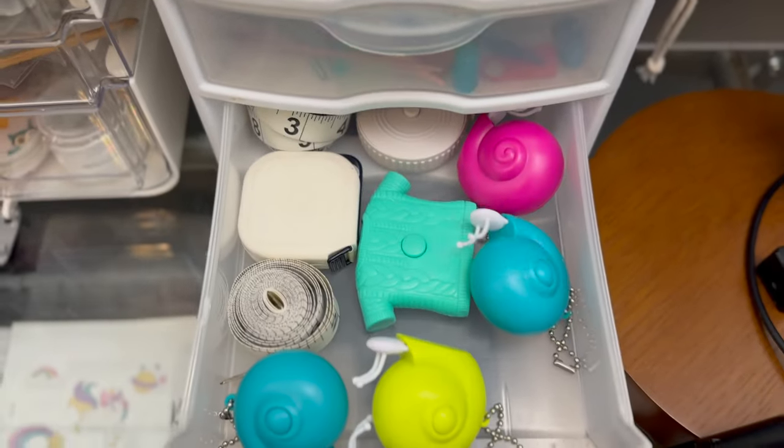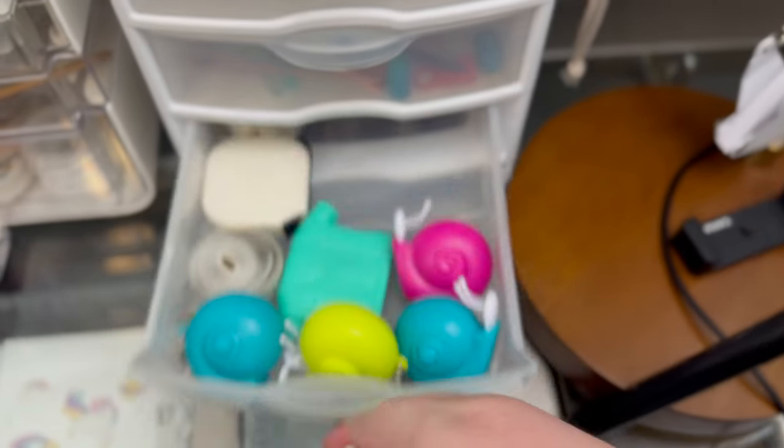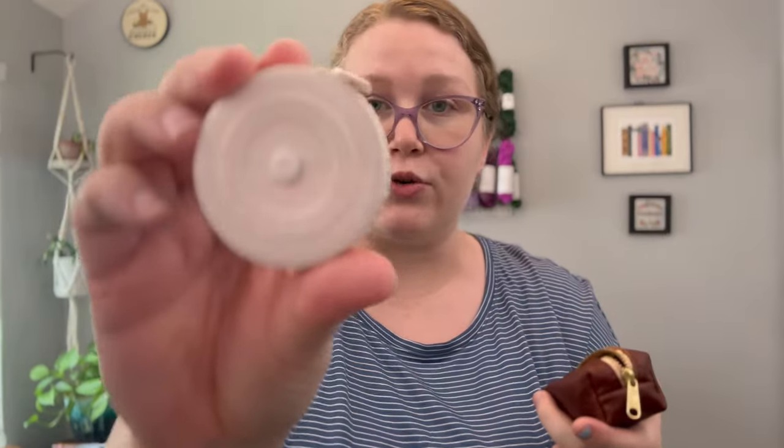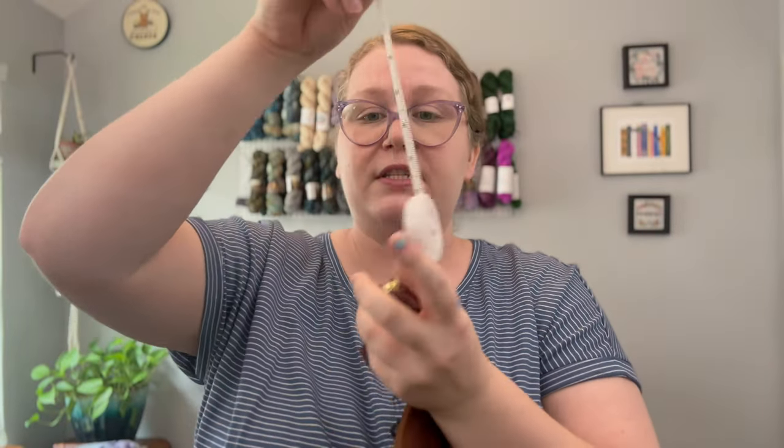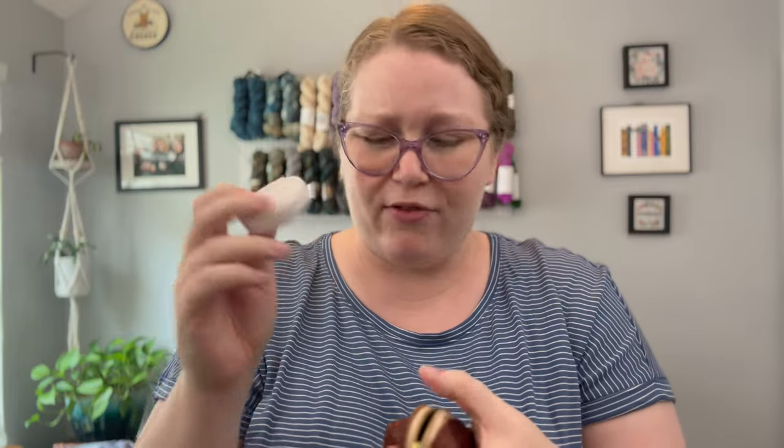The next thing that I would like to put in here is some form of measurement — whether that is a tape measure or a little gauge ruler. I went ahead and grabbed this retractable tape measure. You pull the tape measure out and then you can press this button to retract it. This isn't my favorite, but I think it's the most economic size-wise of the options I have. So I'm going to put that in, taking my scissors out and putting the tape measure in at the bottom just to be mindful of the space. So far I have scissors and a tape measure.